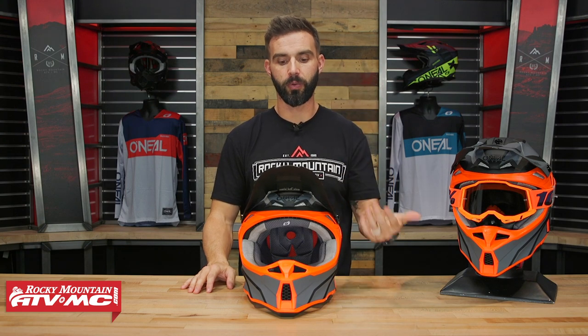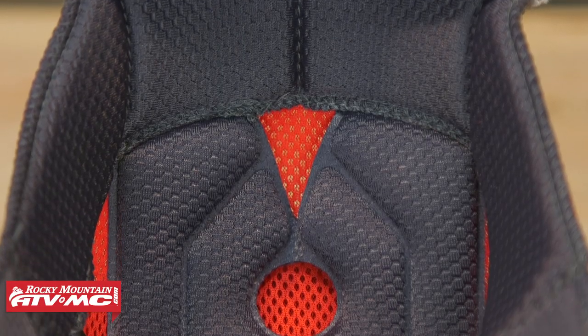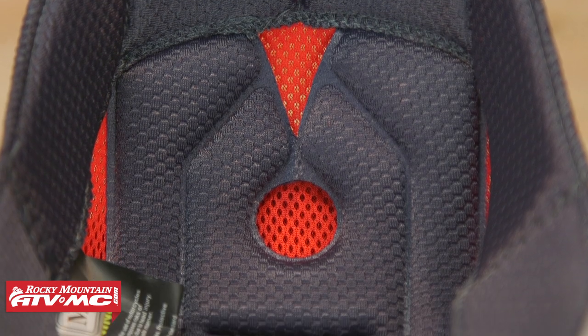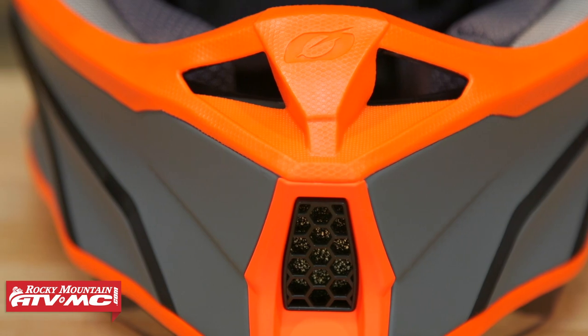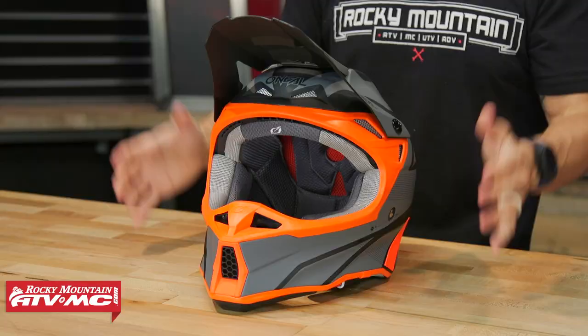I've tried it on, and other than running large, it's still very comfortable. You have the Coolmax liner on the inside. I like a light helmet — when you're wearing a helmet for a long period, you will notice that weight difference between this versus something that's say in that low 3 pound range. So props to those guys for doing that.